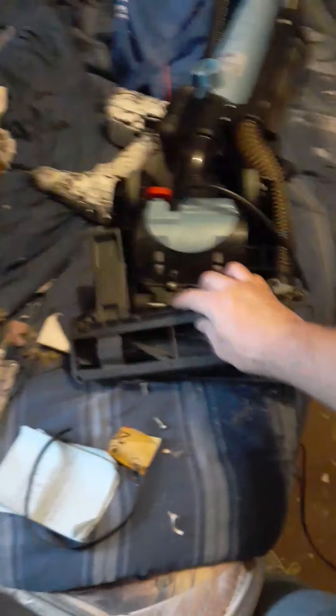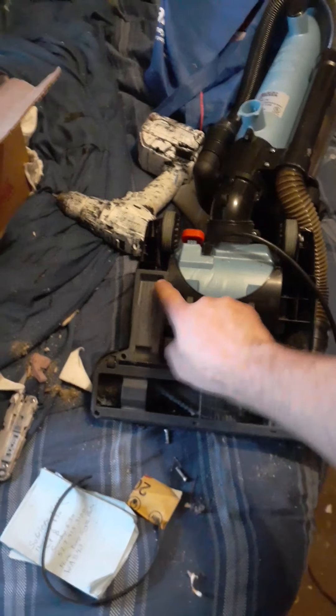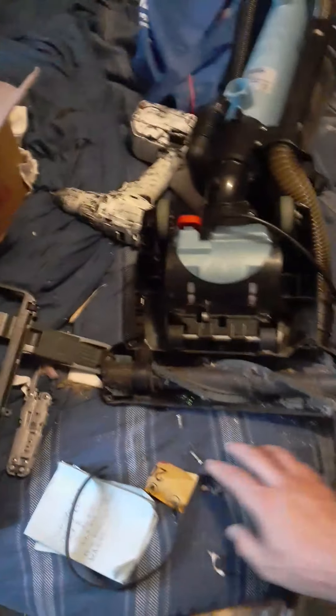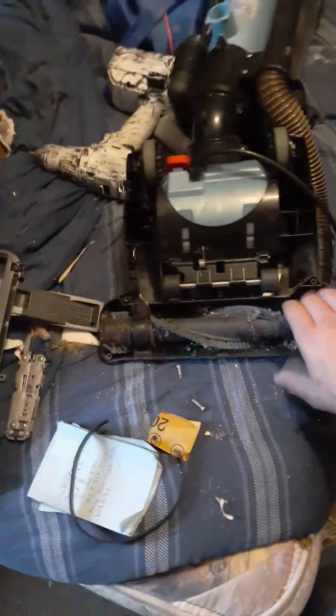If you want to see a video of me taking it apart — I'll show you a little bit right now. This was the part that covers up the belt, and this is where the belt goes. There are Phillips screws here, here, here, here, and here. You take those out and you have access to it.